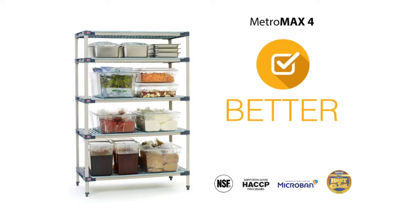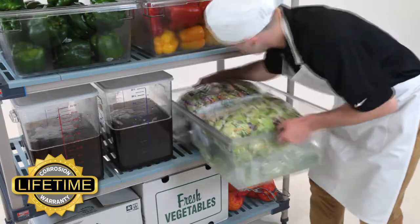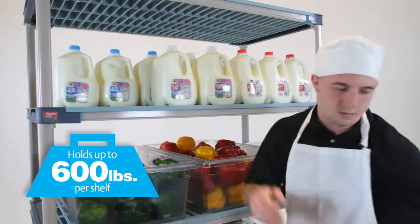For 100% rust proof performance in wet environments and for areas that require frequent cleaning, all polymer Metro Max-4 is a better choice. It's built to handle what you store most, strong to hold up to 600 pounds per shelf.